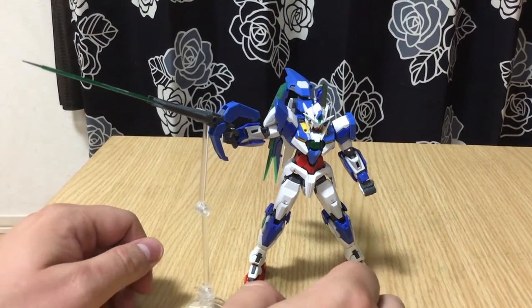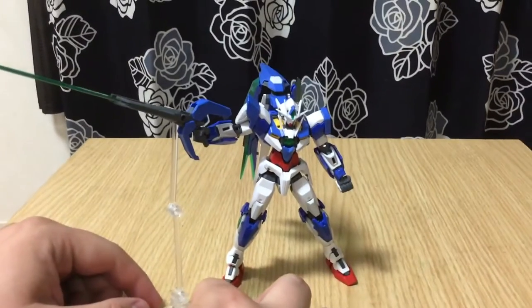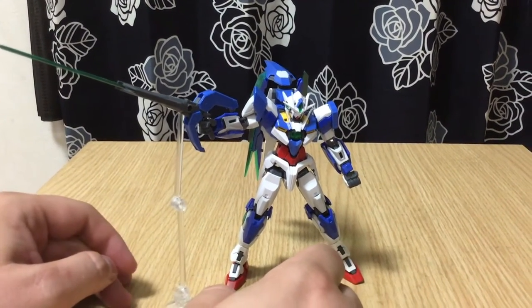Mina-san konnichiwa. This is David and Mina. Tonight we are doing our first review in quite some time. We're reviewing the RG 00 Quanta.